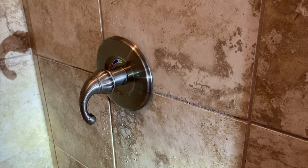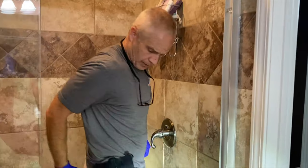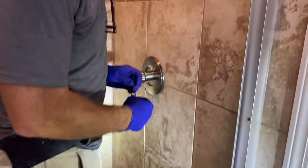If your Price Fister single-handle shower valve is leaking and you need to replace the cartridge, this is how you're going to do it. First, go ahead and put a towel down over the drain in case you drop one of the little screws you're going to remove, so it doesn't go down there.